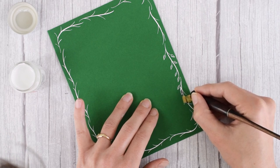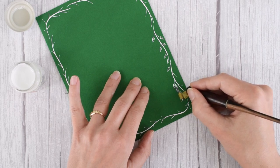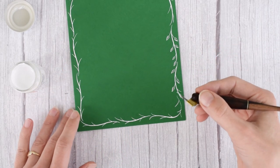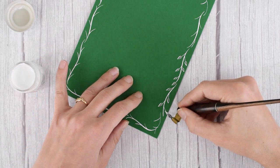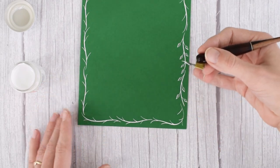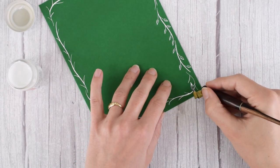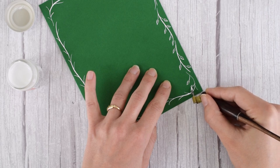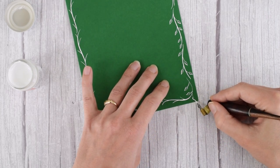Try to give the leaves some stroke variation. When you pull down on the pen, apply pressure on that down stroke so that one side of the leaf is thicker than the other, which gives it some visual interest because that thicker part is going to almost imply a shadow on the leaf. Just keep on going around the border until all of those twigs have leaves.